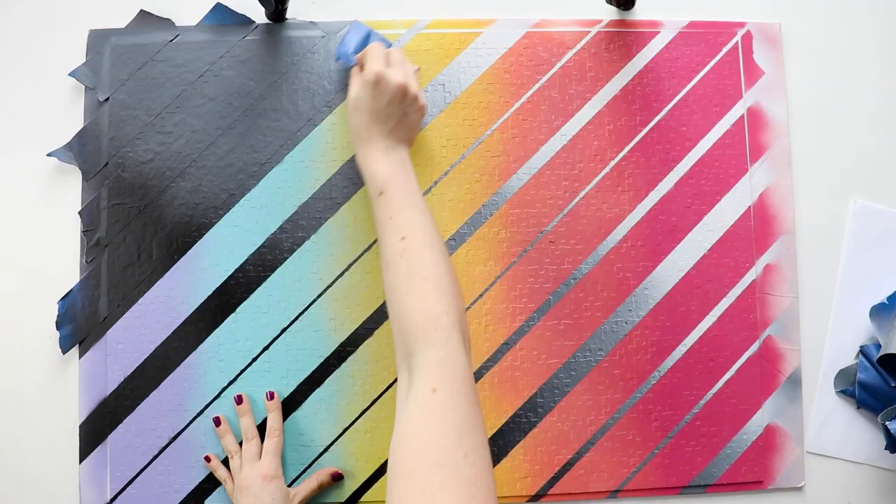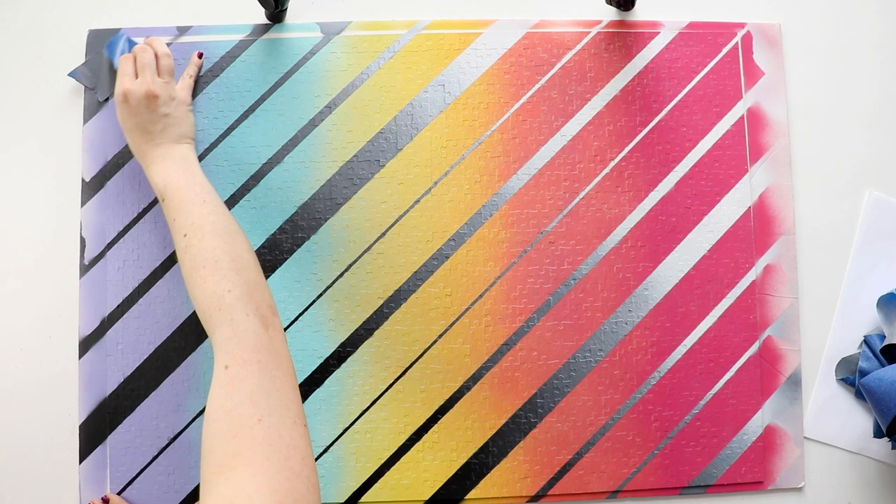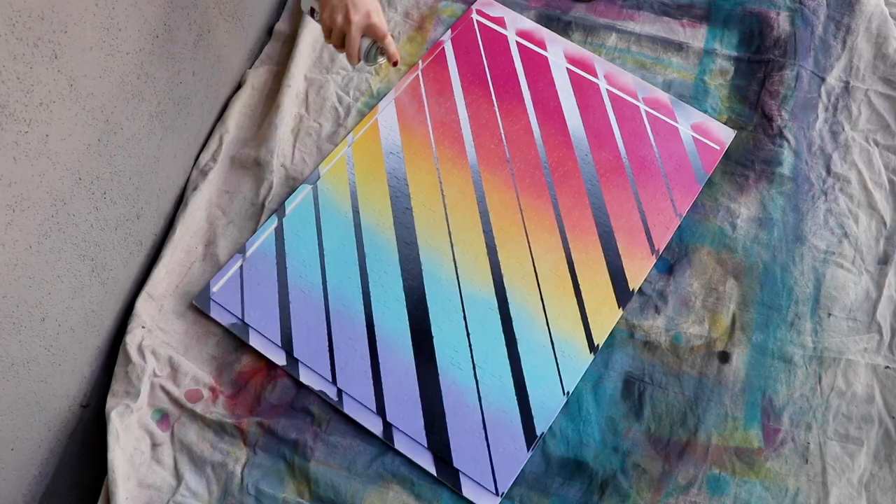Once I finished painting all of the stripes, I let it dry to the touch — which was maybe five or ten minutes — and then immediately removed all of the tape. Then to finish off the whole thing, I just gave it a coat of clear sealant and let it dry overnight.